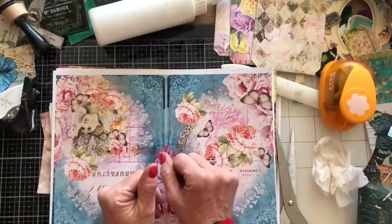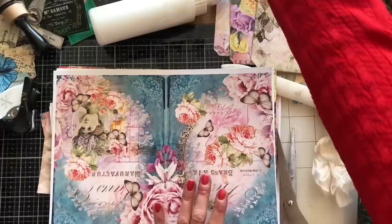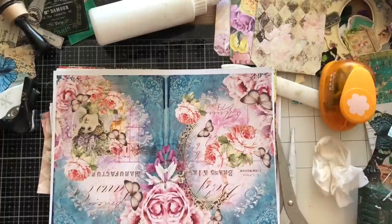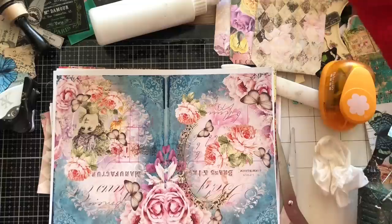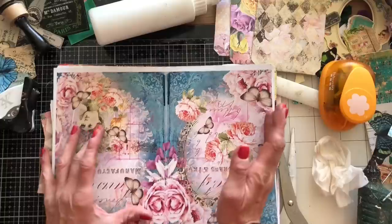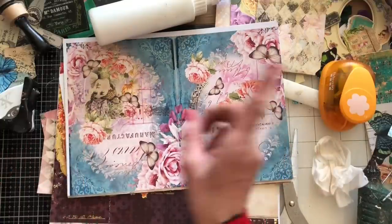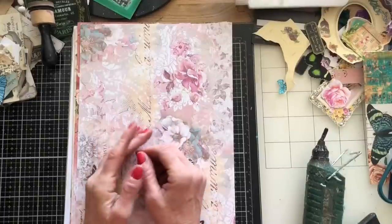Hi guys, this is Tina from shabby-dabby-doo-dah, welcome back to my channel. We're here for another one of our mass making sessions — we are up to week number 175. For anyone who doesn't watch my channel, we are doing reruns, so we're rerunning week number 75 doing week number 175.